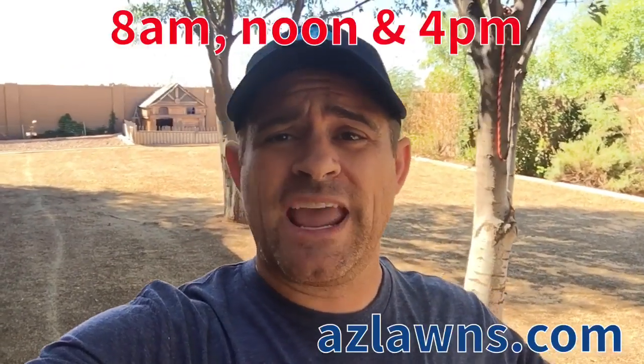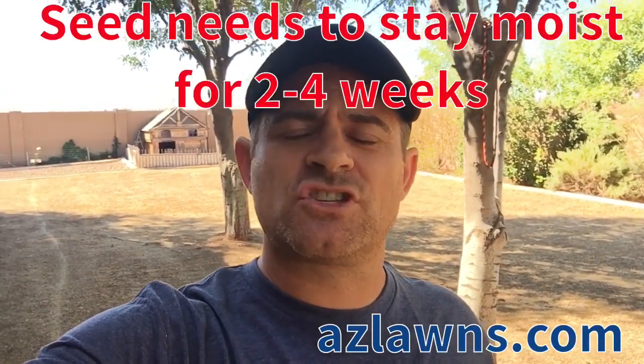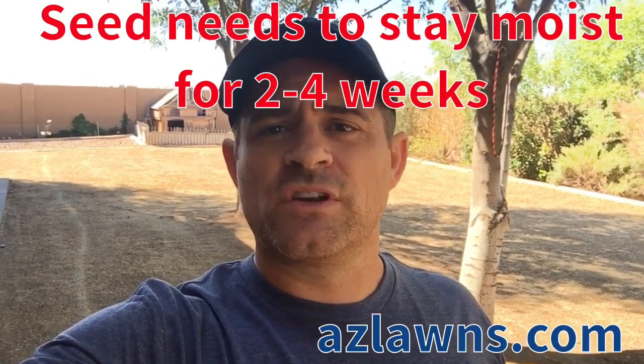I usually tell people to water at 8 AM, noon, 4 PM, and maybe another cycle at 8 PM. The idea is just to keep it moist during the day for at least two to four weeks for the seed to come up. You should see it in a couple of weeks, and after four weeks you can usually mow it. If you have rotating sprinklers, you need to water longer because they're not stationary in one spot, so you'll need to water those between 15 and 30 minute cycles.